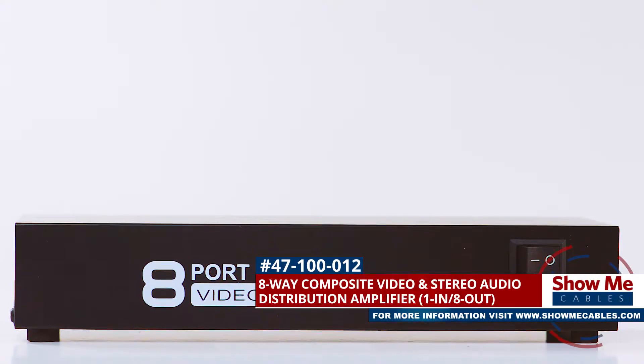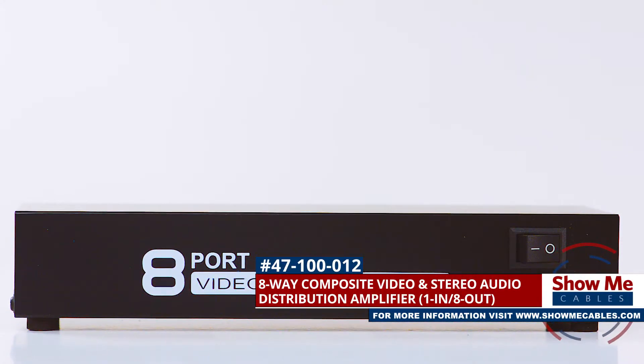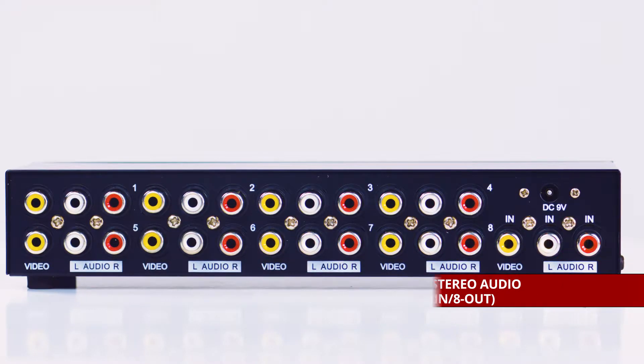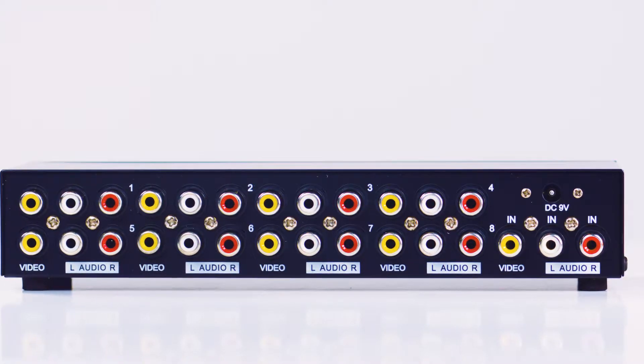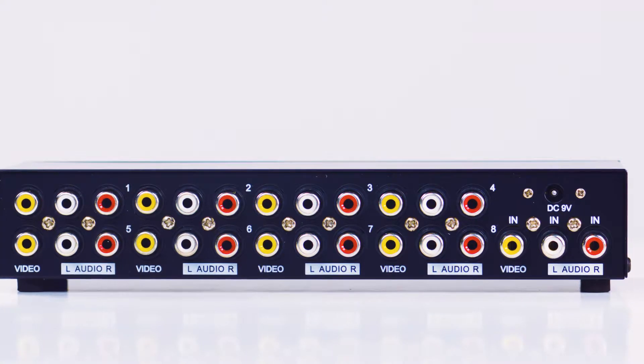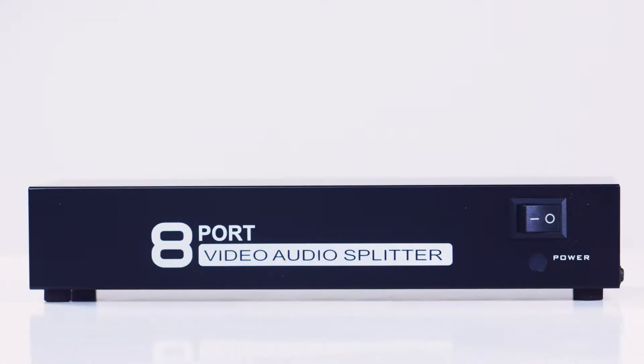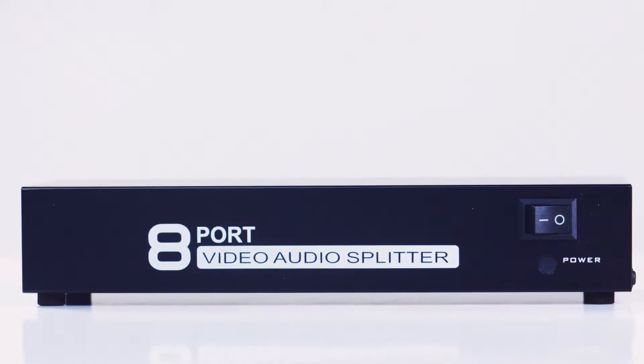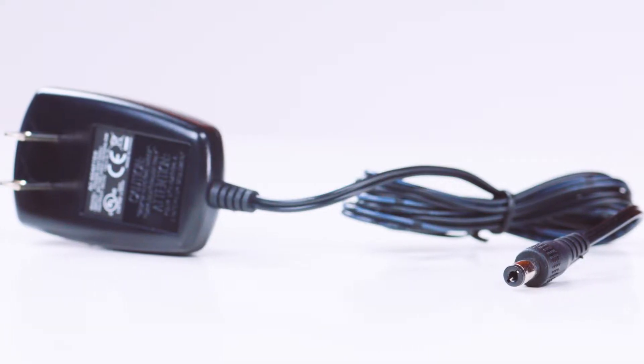This is the 8-way composite RCA splitter. It features a DC jack and nine sets of composite RCA jacks, one input and eight outputs on one side, and a power switch and LED indicator on the other side, as well as an included power supply.